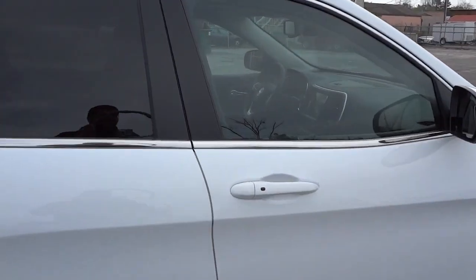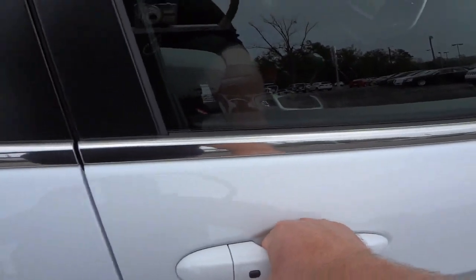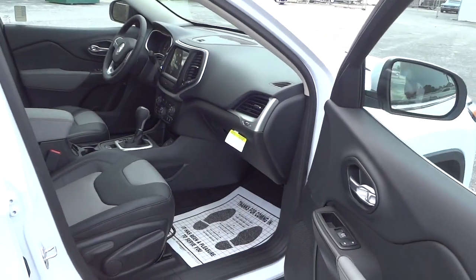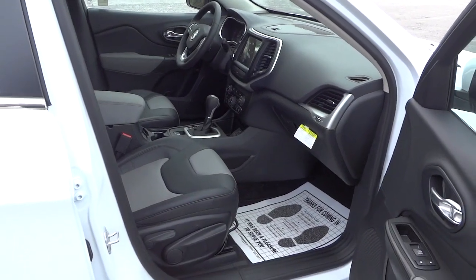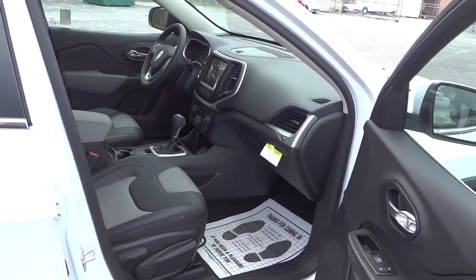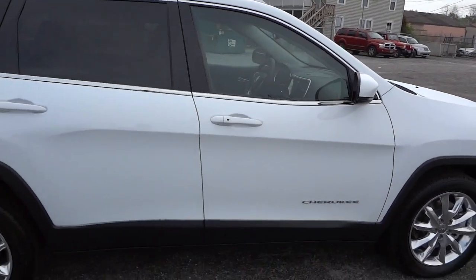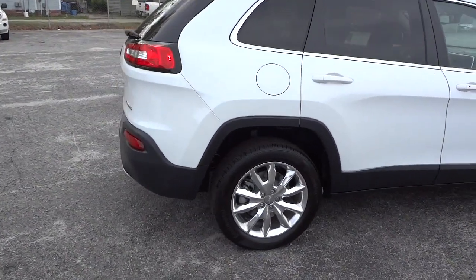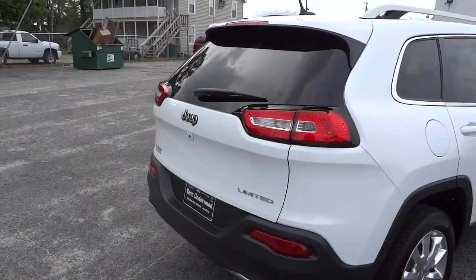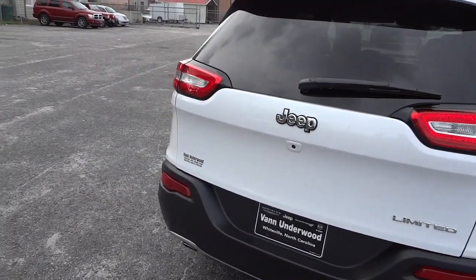Now when I said the proximity key, I meant that I can have my key in my pocket and just touch the handle here and it unlocks. I can open up the door, get in, use the vehicle, push the push button to start it up, use the vehicle, park it, come back, push the button, and relock it. That's the whole idea of the proximity key.